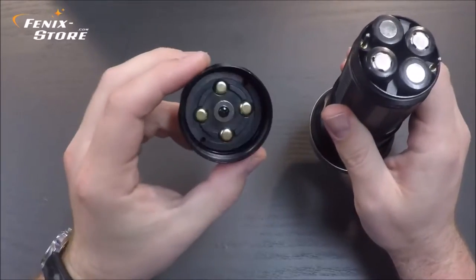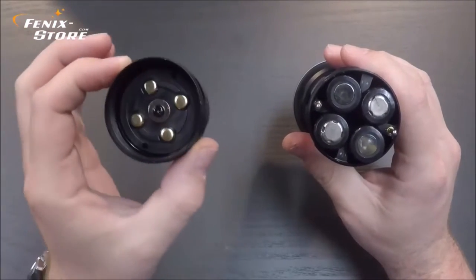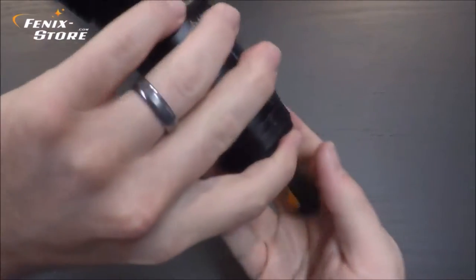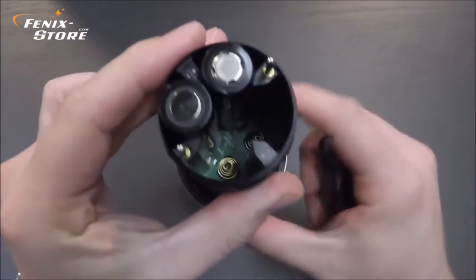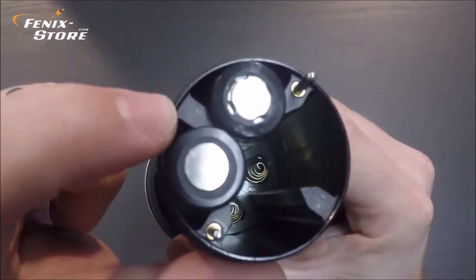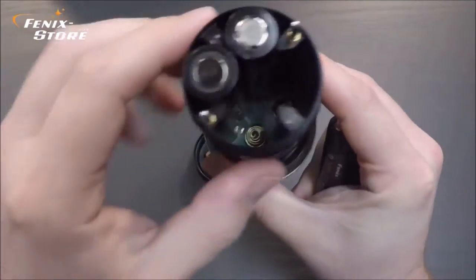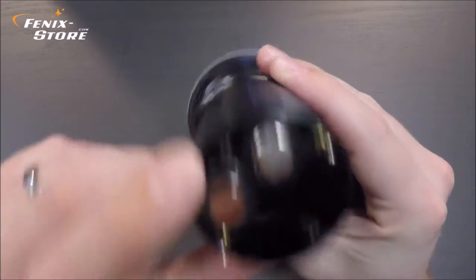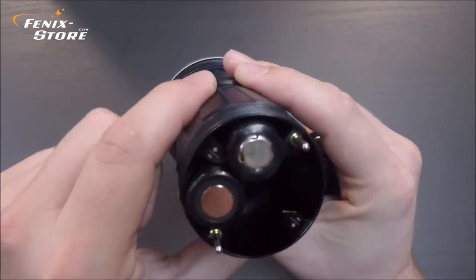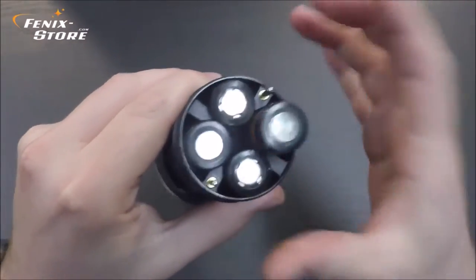This does have reverse polarity protection, so you don't have to worry about putting your batteries in the wrong way and frying your light. It also has overheat protection. There are small icons here indicating plus and minus, which designates what polarity side should be up. There are also plus and minus icons on the very bottom near the bottom springs, designating what should be down. So you don't have to guess.